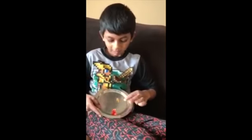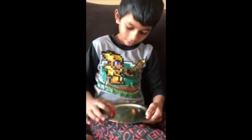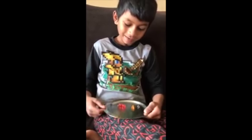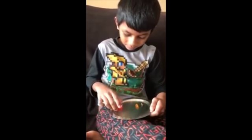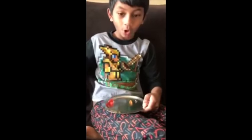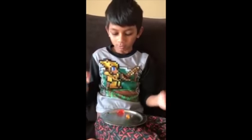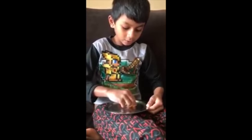This is my science project. The gummy bears started with this. If you touch it gently it will not break, but if you touch it hard it will break, because it's absorbed the water and it grew. This is the first experiment.